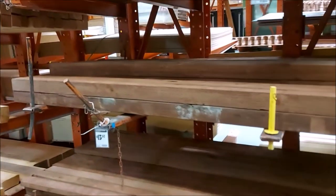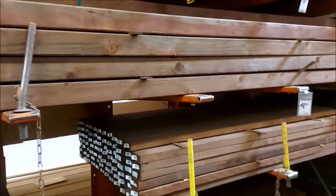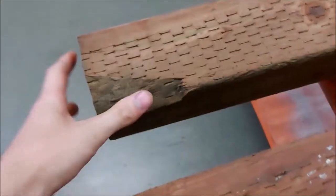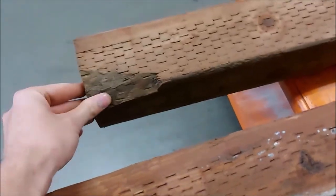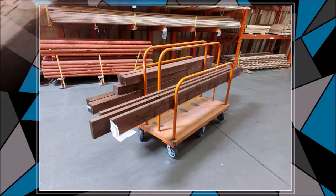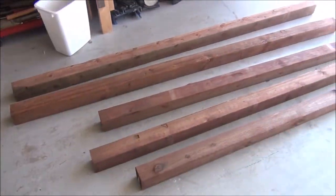The first thing we're going to do is acquire our lumber. I've decided to go with outdoor lumber because not only is it very sturdy and very affordable, but it'll also afford us that rugged looking aesthetic which we're desperately trying to achieve. After we've made our selection and picked out the straightest boards Home Depot has to offer, we can take these home and begin the actual construction of the frame.